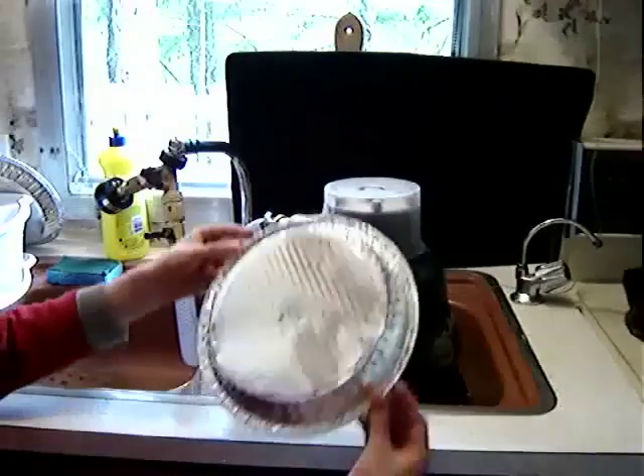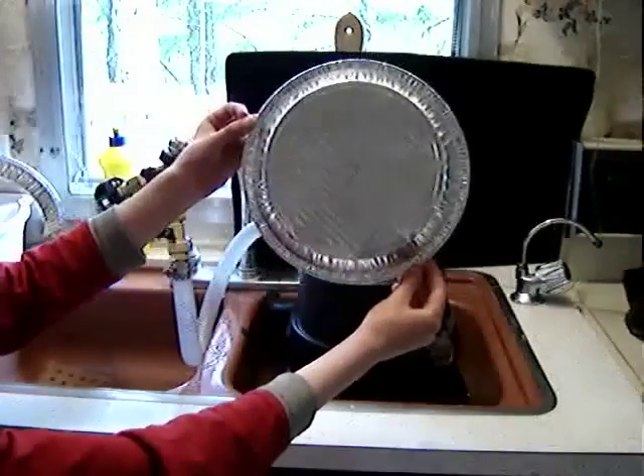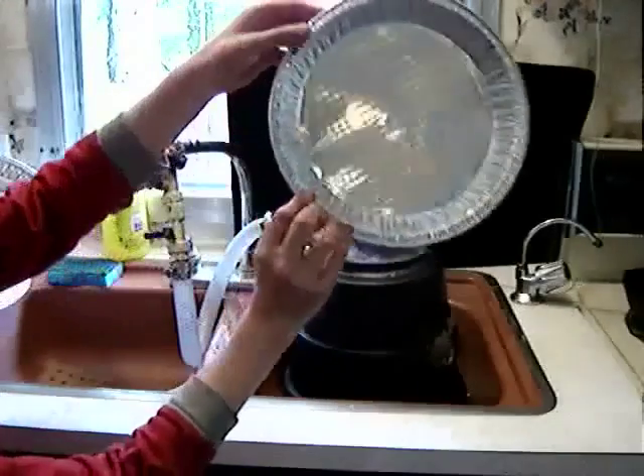Experiment number one in the Will It Spin series. Will it or won't it? Ordinary aluminum and Python.